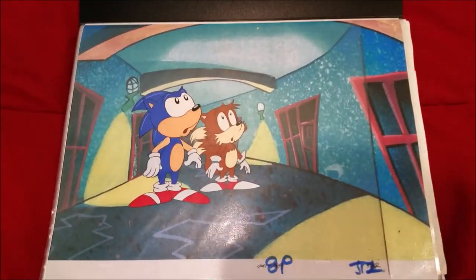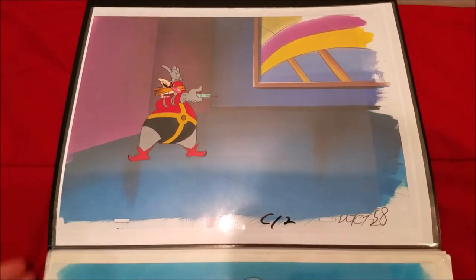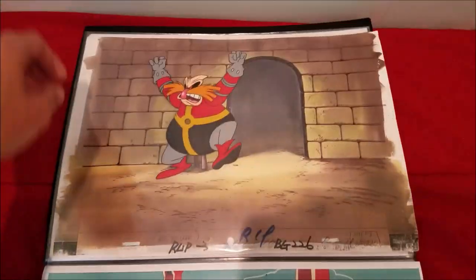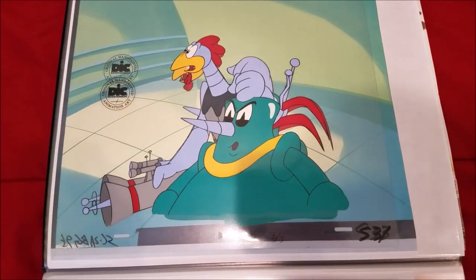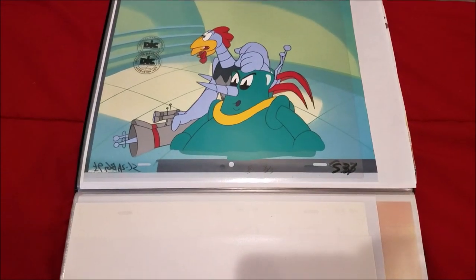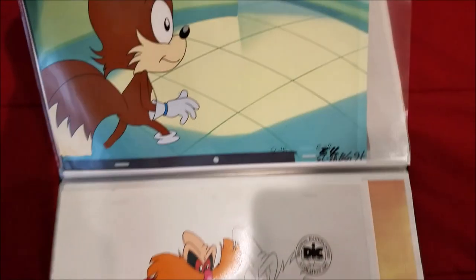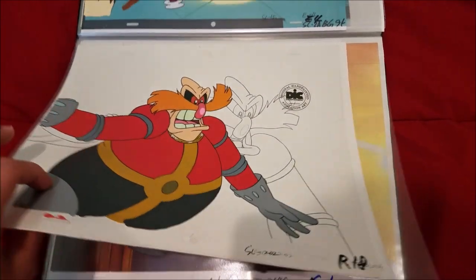Next one we have is Sonic the Hedgehog. Here's a nice cell of Sonic and Tails from the very first episode of Adventures of Sonic the Hedgehog. Next, some more cells of Dr. Robotnik from the first episode — really nice cells, including an amazing one. Here are Scratch and Grounder from the first episode. There are two Scratch and Grounder cells from the same scene. Here's one from 'Sonic Breakout,' one from 'Slow Going,' one from 'Mama Robotnik's Birthday,' and a bunch of sketches from the same scene.